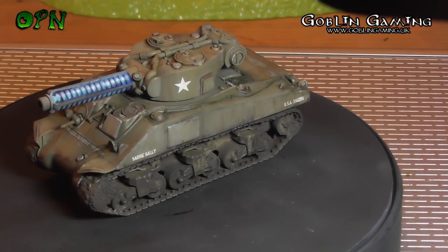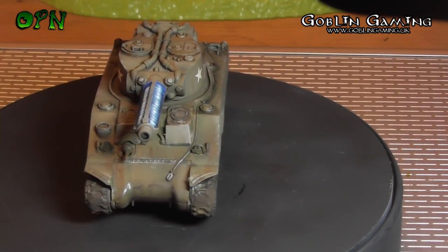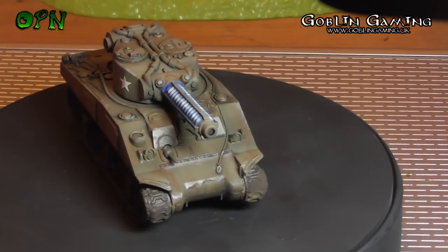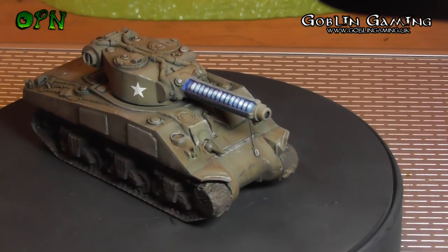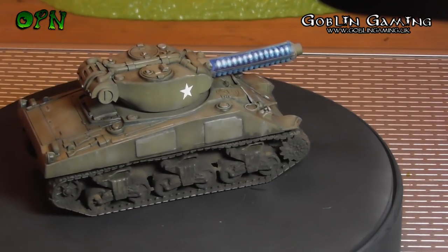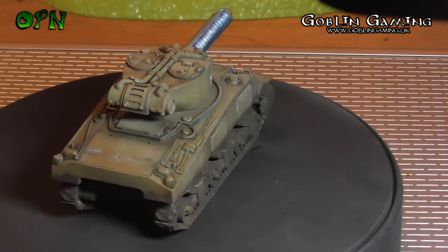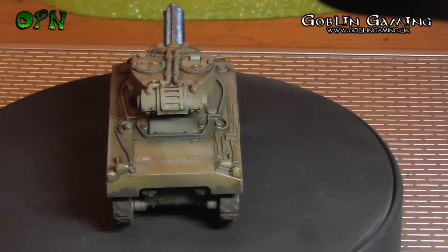Hi guys, in today's video we're going to be painting a Sherman Tesla tank from start to finish. First of all, I want to say a huge thank you to my sponsors Goblin Gaming who sent me out the Sherman. Please check the description box below — you'll find a direct link to their web store, and this link greatly helps my YouTube channel, so please use the link in the description box below.